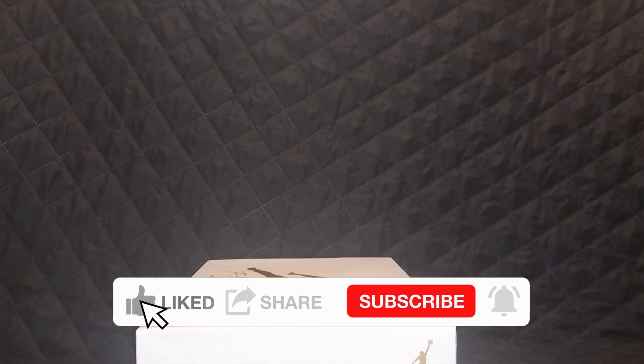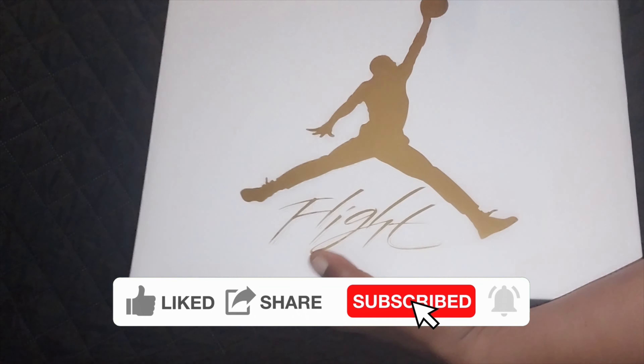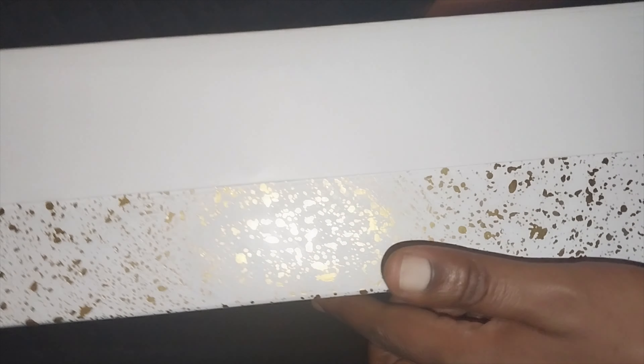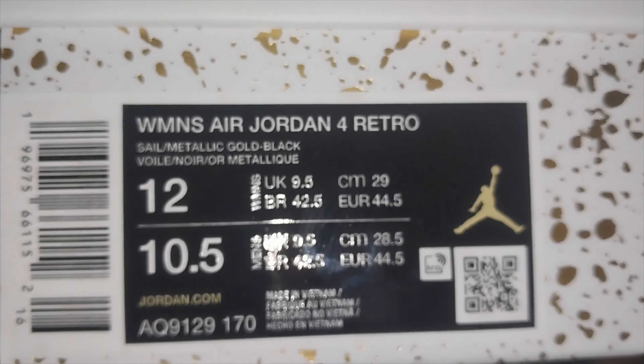Welcome back to the Ozone Shoe Believers, let's get this one underway. Nice white and gold box — if you know boxes, you know what these are already. The label reads: the Women's Air Jordan 4 Retro Sail Metallic Gold and Black.